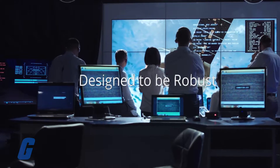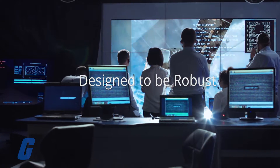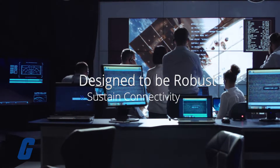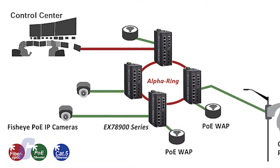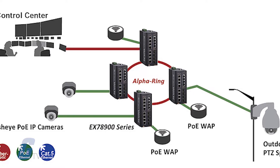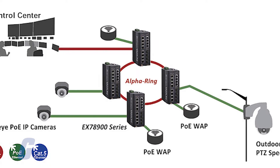This product is designed to be robust for use in mission-critical and harsh environments where sustained connectivity is crucial. This switch's large power budget makes it a truly versatile option for connecting PoE devices with different bandwidth and power consumption requirements.